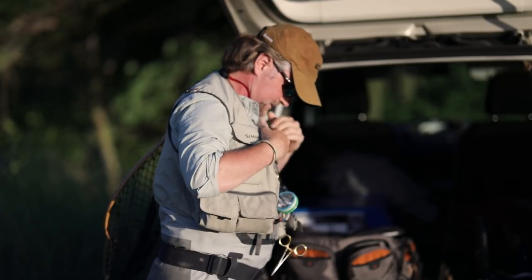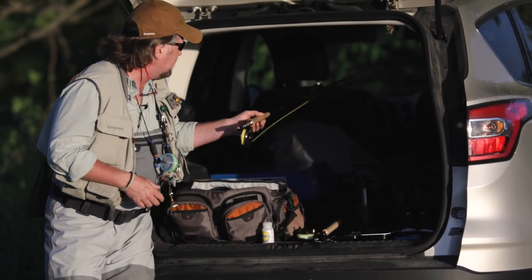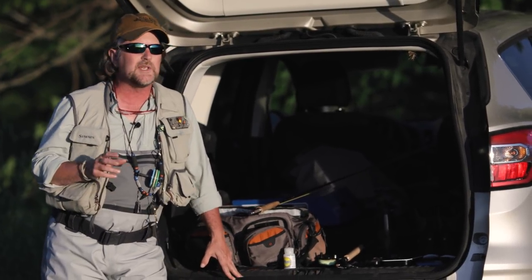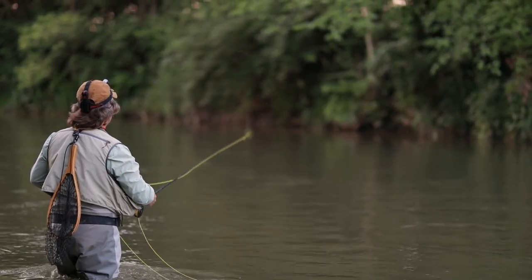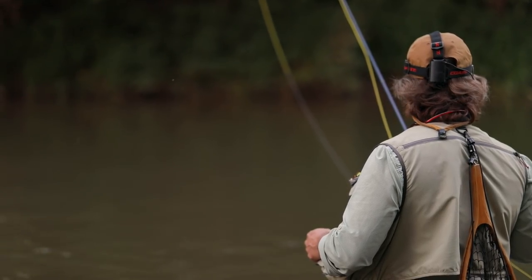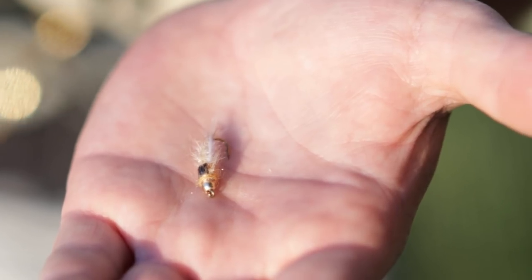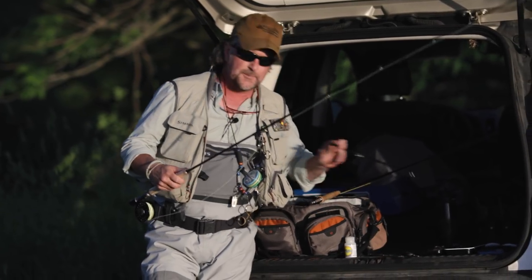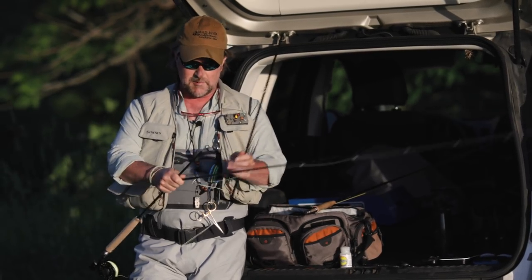First and foremost, everybody wants to know about the rods and the leaders and such. What I've come to conclude is the best rod for this job — if you're only carrying one rod — this new TFO drift rod is absolutely the answer. And the first thing I'm going to do when I get down to the river, since I don't see any fish rising right now, I'm going to drag a nymph and trail a soft hackle, a merger behind it. With this drift rod, I can set it up to be an 11-foot rod.